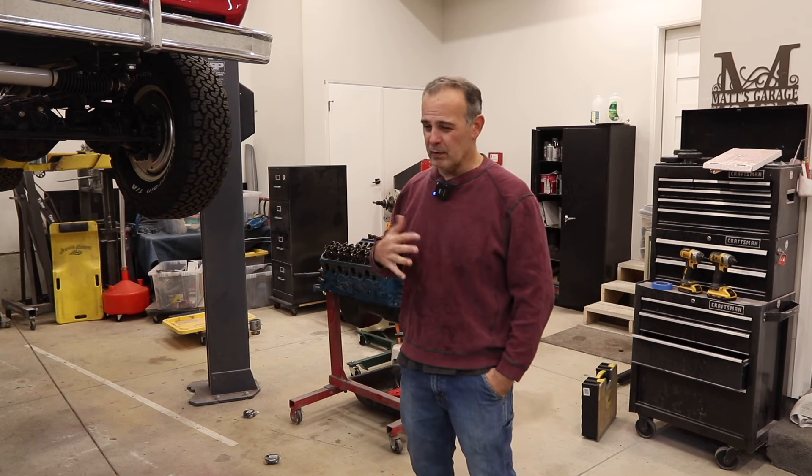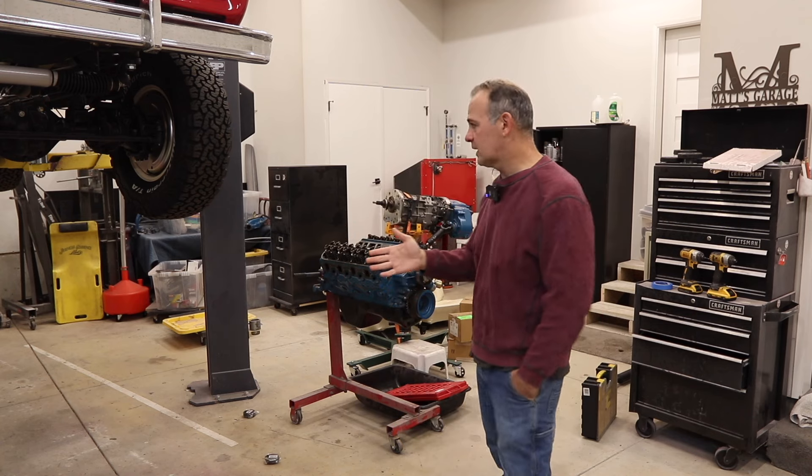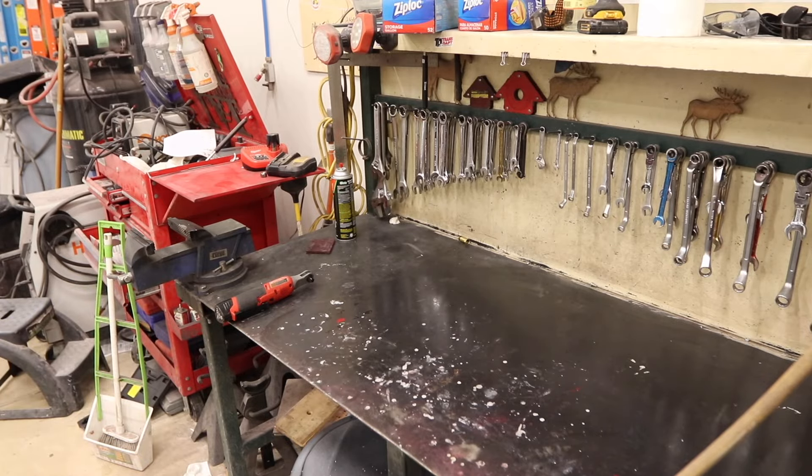That cam doesn't ship until mid-November — right now it's mid-October, so I've got to wait a month. In the meantime I've got to keep busy, so let me clear my workbench, clean some stuff up, and then let's assemble this fuel tank.